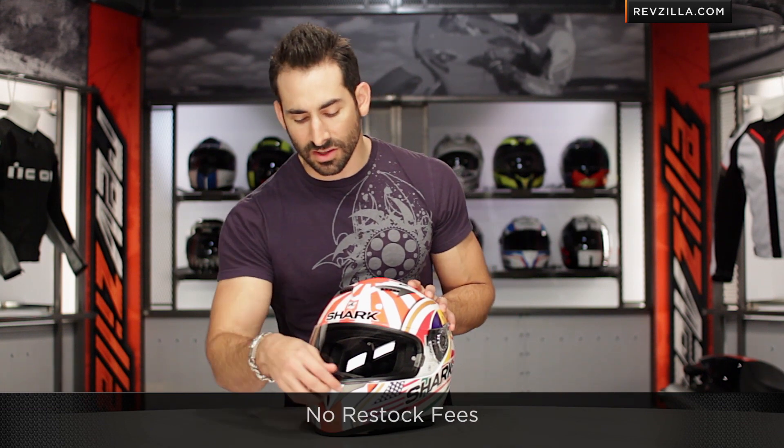Remember, click right here, subscribe to us at RevZillaTV, and leave me your comments, your questions, and your feedback on the Zarco helmet.